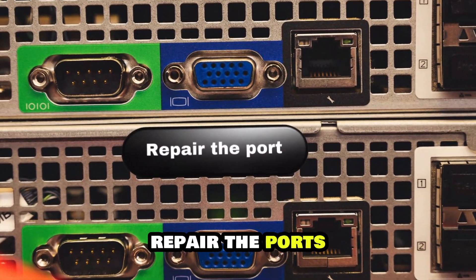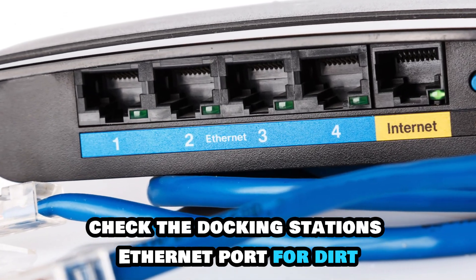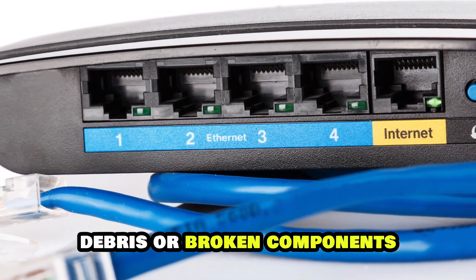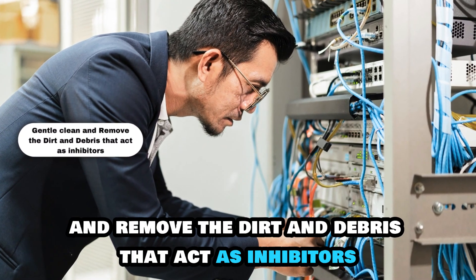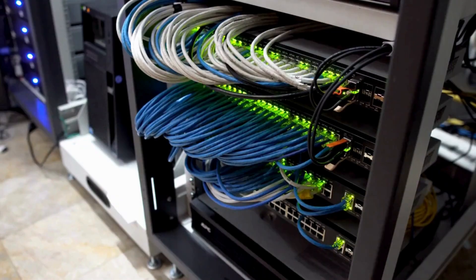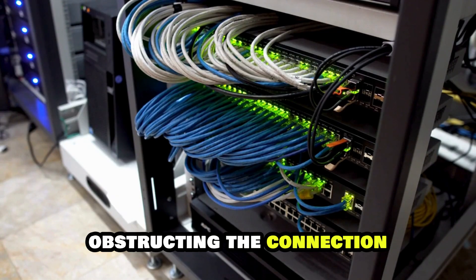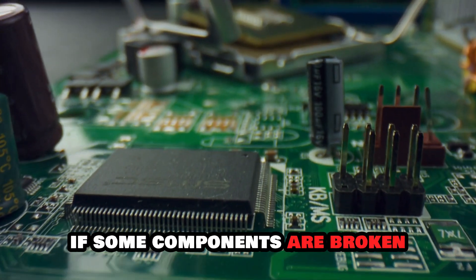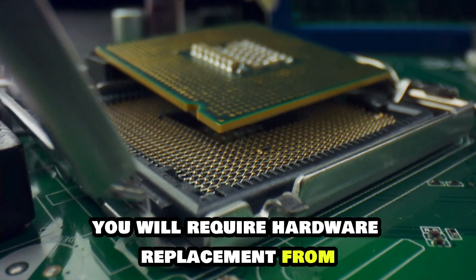Repair the ports. Check the docking station's Ethernet port for dirt, debris, or broken components. Gently clean and remove any dirt or debris that is obstructing the connection. If some components are broken, you will require hardware replacement from skilled personnel.